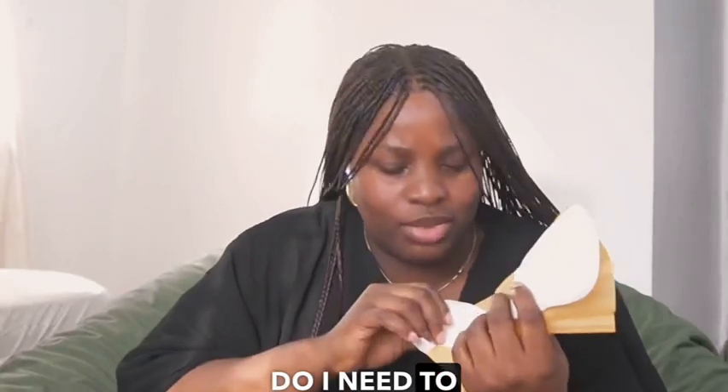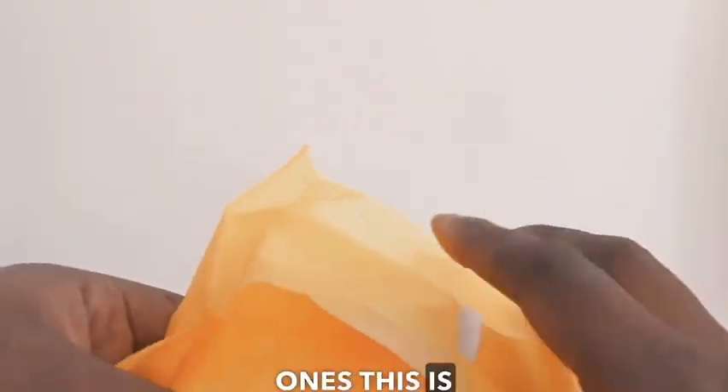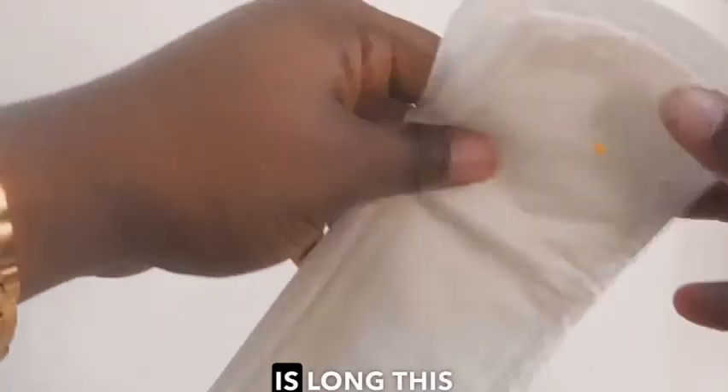I'll probably just do a close-up so you can see. This is what it looks like on the inside. Compared to all the other ones, this is pretty long — all the ones I've been buying are just weirdly short and then they break open, which is so annoying. But this one is long.